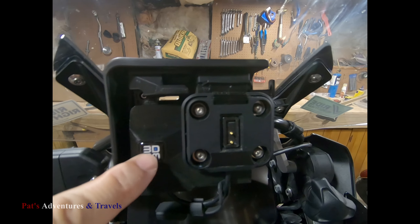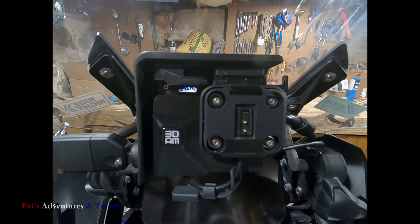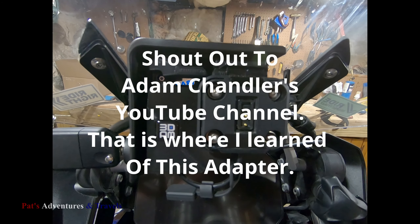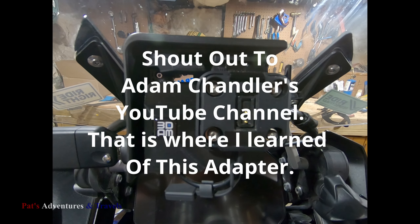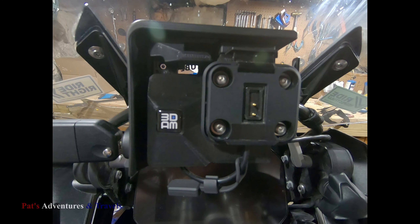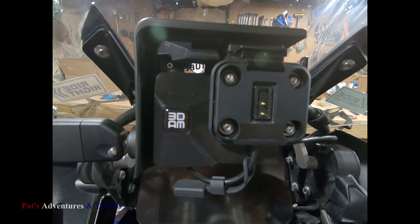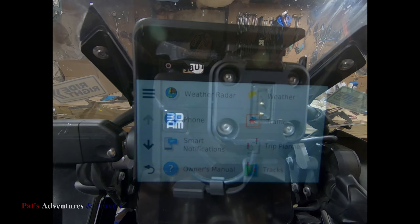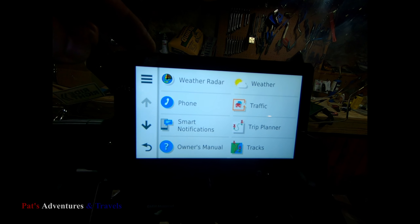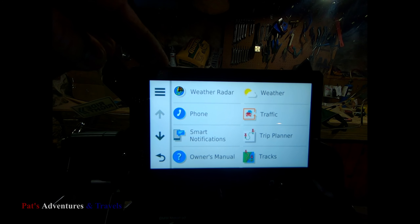This piece right here — this whole assembly — is the adapter plate you'll have to buy. The only place I found it is over in Italy, and I will leave a link in the description below as to where I got it from. Just a cool, stupid fun fact: I ordered this from Italy and got it in five days with no rush whatsoever. The GPS, however, I ordered from a company out of New Jersey, and it took me 17 days to get it. Tell me how that makes sense.